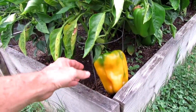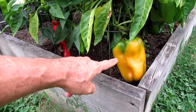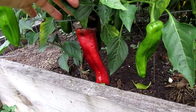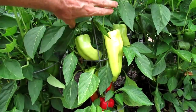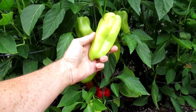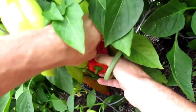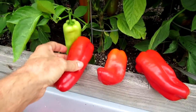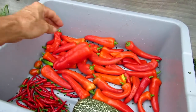Last year I saved seeds from these giant yellow bell peppers, and it looks like one of them crossed with the giant marconi. Here is this one plant — you can see it's got a little bit of both. It's not quite giant marconi. Technically these should be the yellow bell peppers, but you can tell it's a hybrid cross.